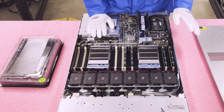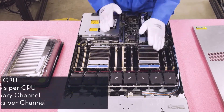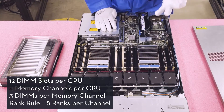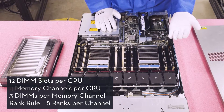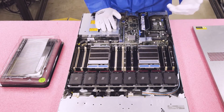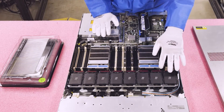Let's talk about the rank rule now that you can physically see all the slots. CPU 1 has 12 DIMMs, and within that there are 4 memory channels, each with 3 DIMM slots. Each memory channel can only take 8 ranks. So if you put in quad-rank ECC registered — like a 16 gig or any 32 gig, because all 32 gig modules are quad rank — you could only put them in the first two DIMM slots of each memory channel.